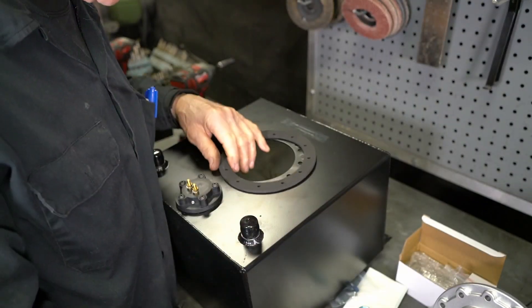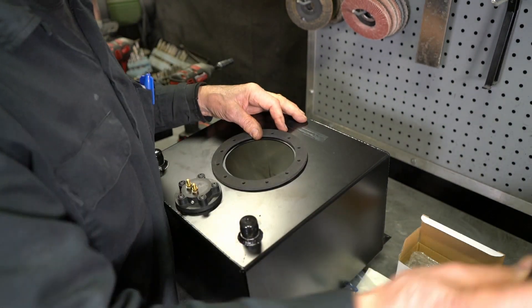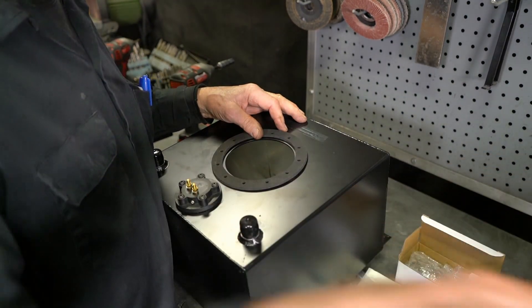The first thing you should do is just try to match up the holes that are in there to your new gasket. Because the tank is flat, we don't need the real thick gasket. That's only for a tank that might have some waves in it.